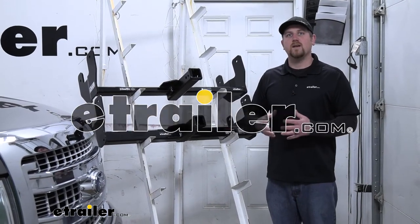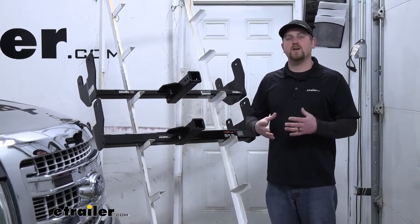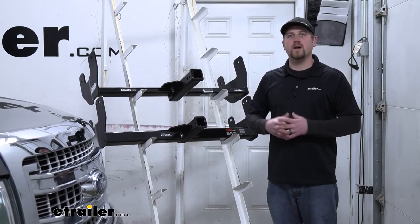Hey everybody, Ryan here at E-Trailer. Today we're going to be talking about your best front hitch options for your 2011 Ford F-150.